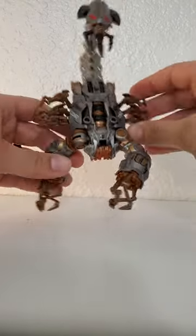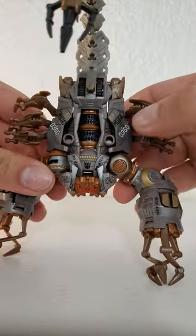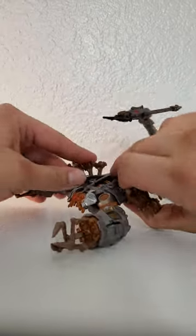I low-key love this Scorponok figure. He's really highly detailed — you can see all these little markings all over him. He looks quite a bit like he did in the movie, and then he has some cool gimmicks where like you roll him on the floor.